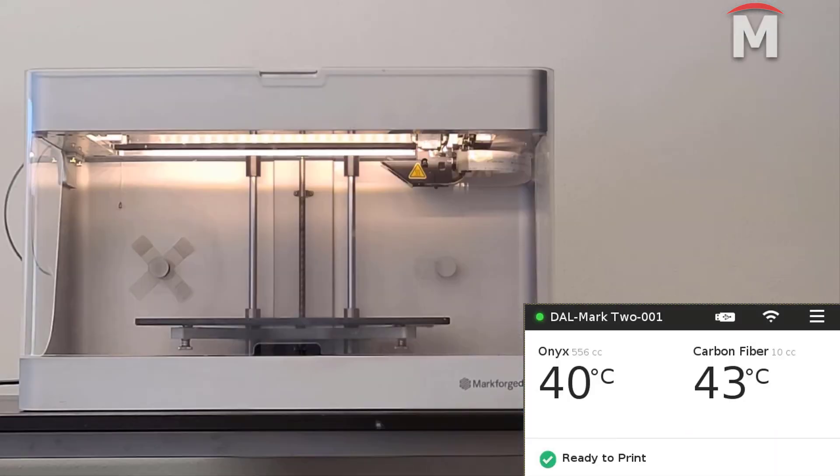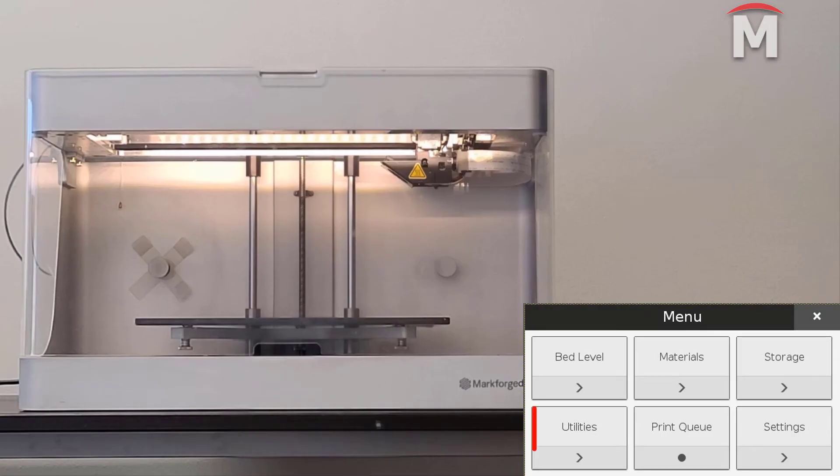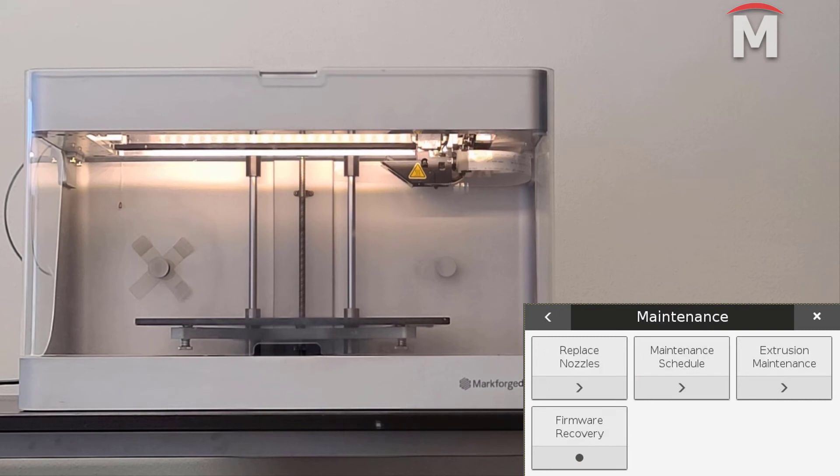Now that we have replaced the fiber nozzle, we will reset the fiber nozzle counter on the printer. Updating this counter will allow your device to warn you proactively when the fiber nozzle needs to be replaced. To reset this counter, simply navigate to the menu, system, utilities, maintenance.